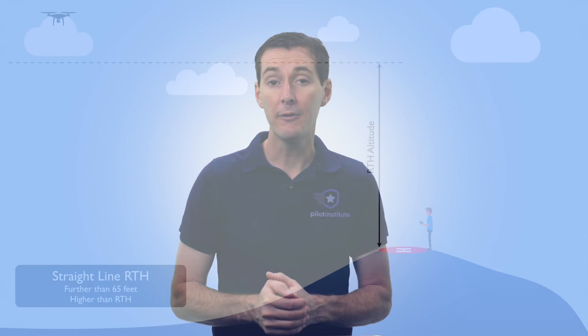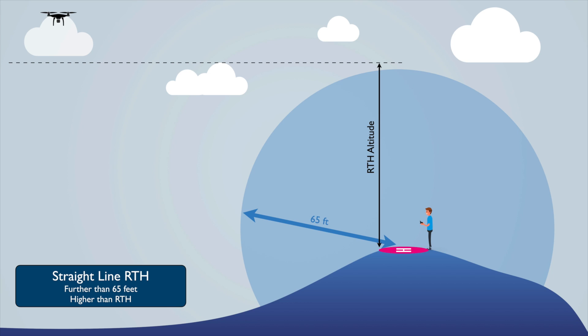If you are above the RTH altitude — for example, your RTH is set to 200 feet but you're flying at 250 feet — the drone is not going to descend. It will stay at 250 feet, fly back directly over you, and then come down and land.